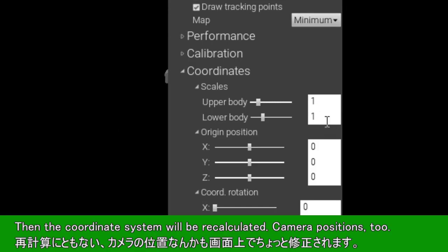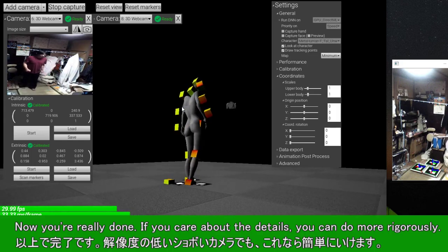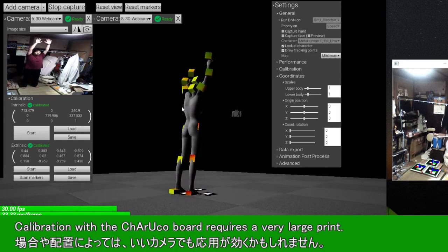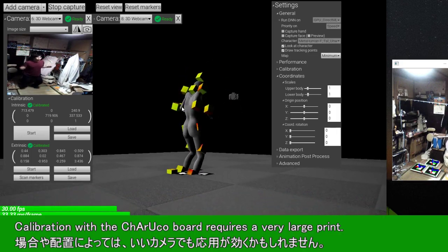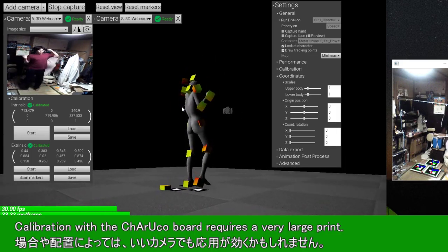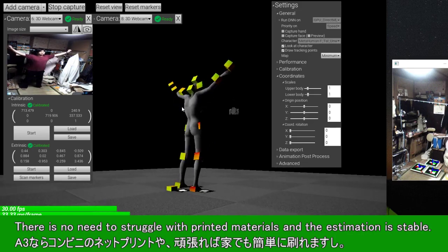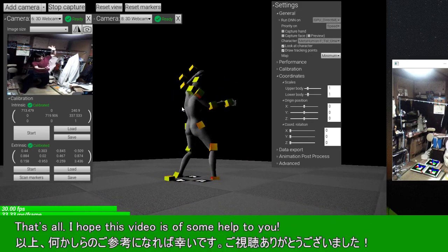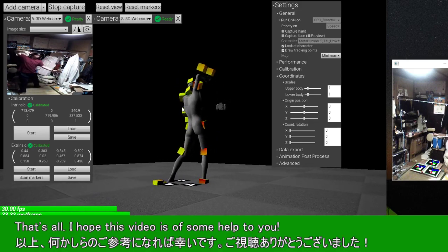Then the coordinate system will be recalculated, and camera positions too. Now you're really done. If you care about the details, you can do it more rigorously. Calibration with the ChArUco board requires a very large print, but there is no need to struggle with printed materials and the estimation is stable. That's all — I hope this video is of some help to you.